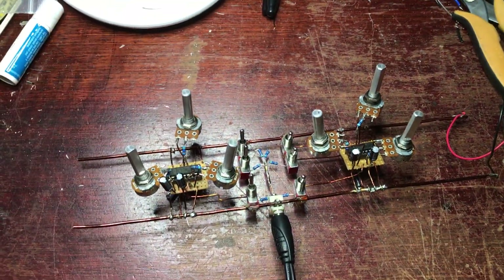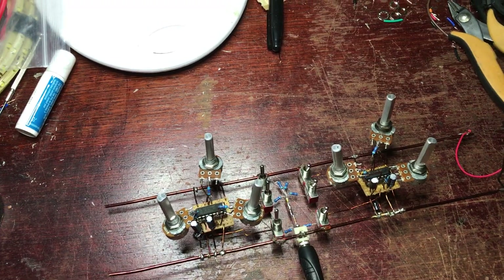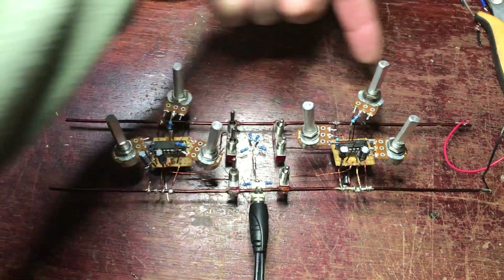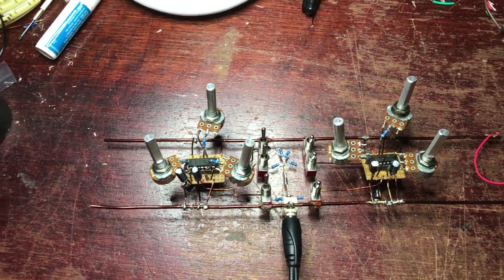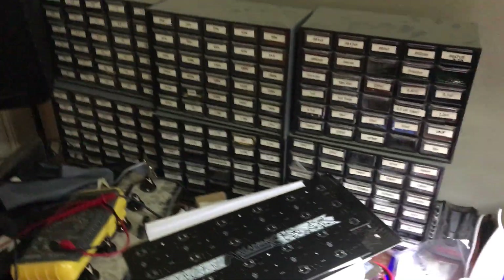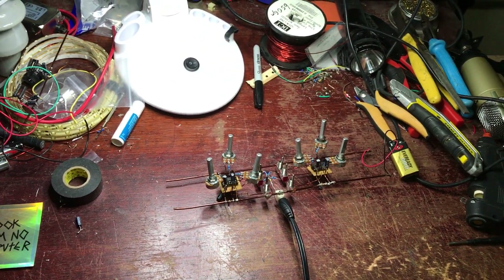I'll put some LEDs in there. So basically as you can probably work out, there's a negative rail here, positive rail on the other side, switches, potentiometers for tuning - yeah, very very simple circuit. Can't wait to get stuck into that beast. I've got to fix it in there, so all good. Again Sam, thank you very much mate, love your work, stay safe.